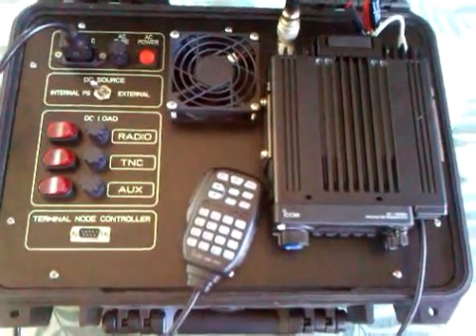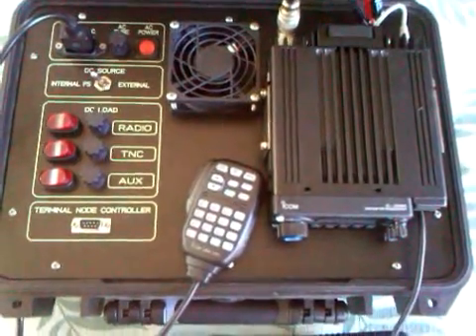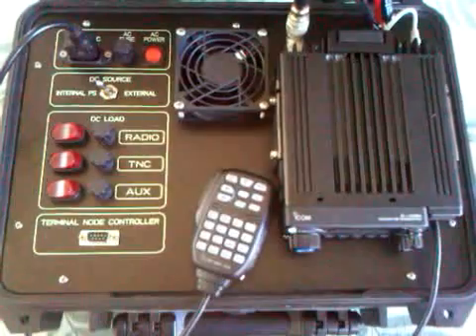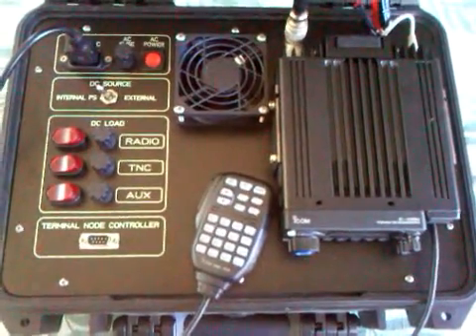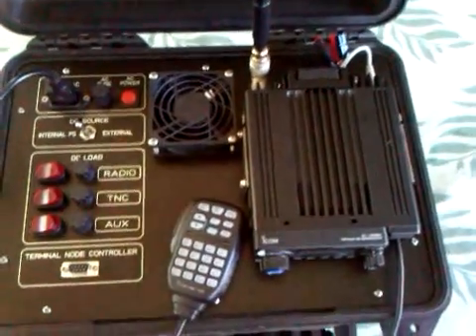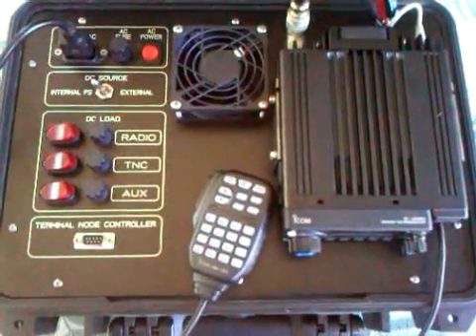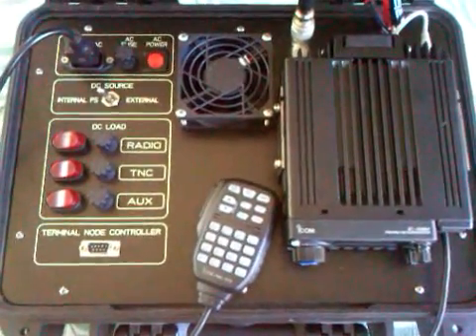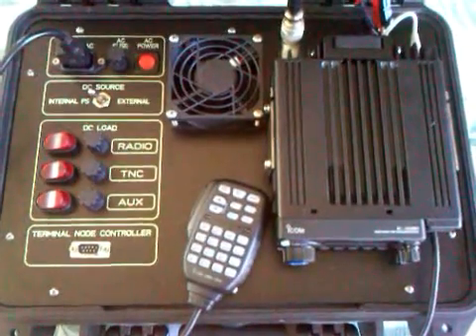This is the emergency radio kit number two. I call it the RIC, the radio incident commander's kit. Using an ICOM 208H mobile dual band with a 5.8 wave telescopic antenna that can also fit in the case. Inside the case is a SAMLEC switching power supply and a Cantronics KPC-3 TNC.